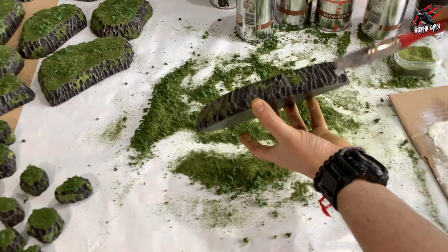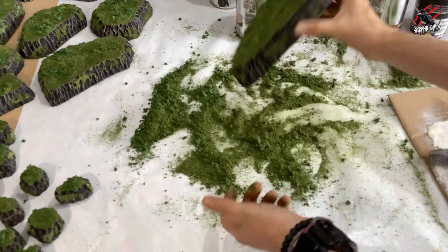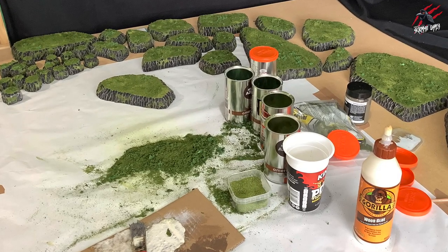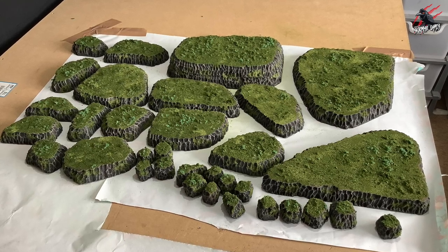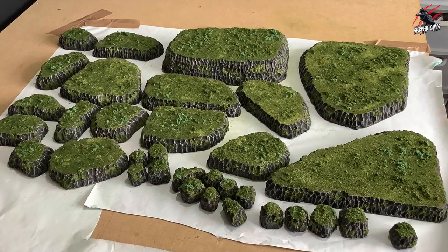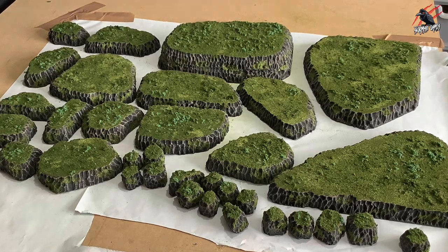Around the edges, put little bits of glue, grab a handful of flocking, pop it on, tap it down and flick it off — that brings it to life and makes it more natural, breaking up the colour around the edge. This whole process can get messy, so stick down some newspaper on the workbench to collect the flocking for later. Leave it to dry for a good few hours. If you're going to move it a lot, for longevity you can mix PVA and water and use a squirty bottle to spray all over the model — that really seals it in and makes it last a lot longer, though it will take about 24 hours to dry.